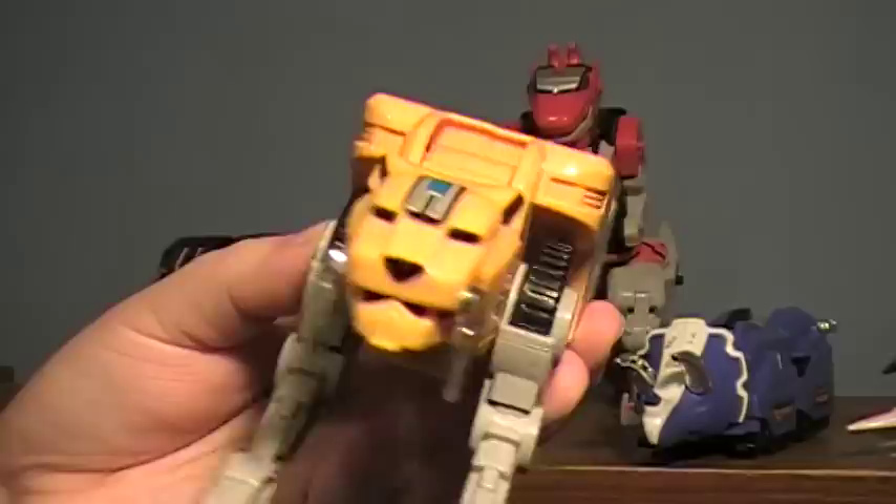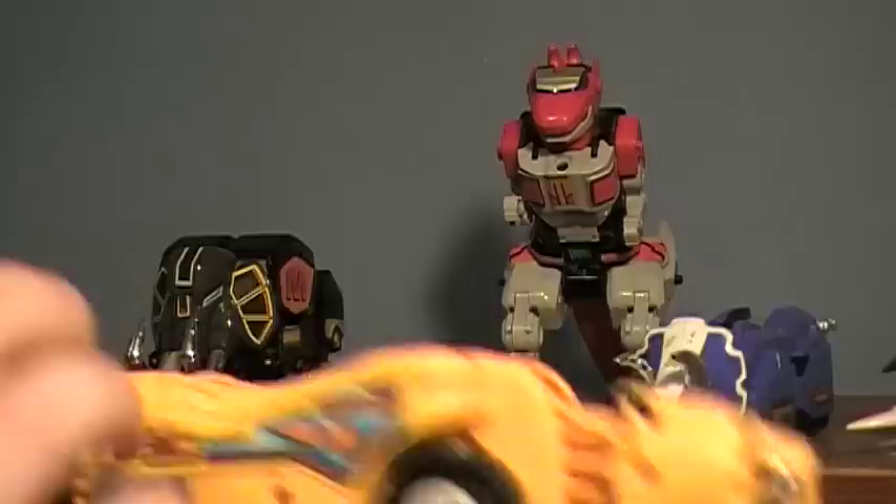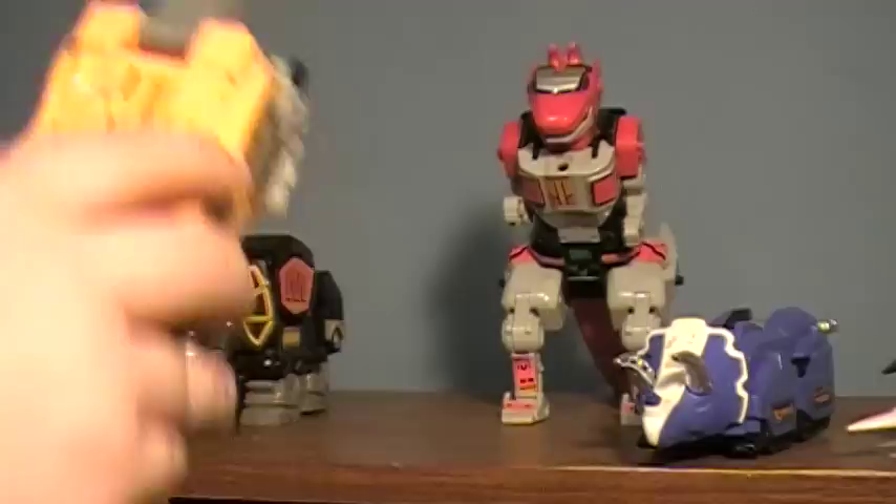Next we have the Sabertooth Tiger. I think this one is kind of my favorite from these Zords because it actually does stuff. You can actually move the legs in a variety of ways. The head can move up and down. You can rotate the fangs around if you really want to. The tail — you can do a little gun action here also. This one has kind of the most play value out of all of these. Pretty cool.